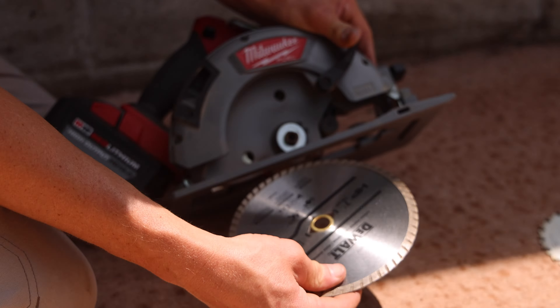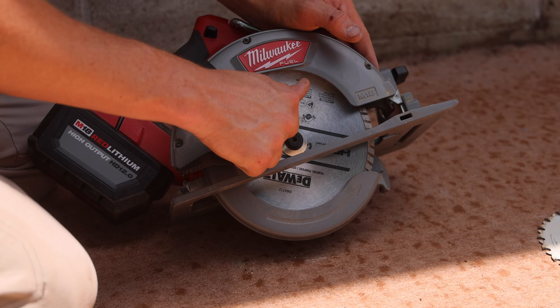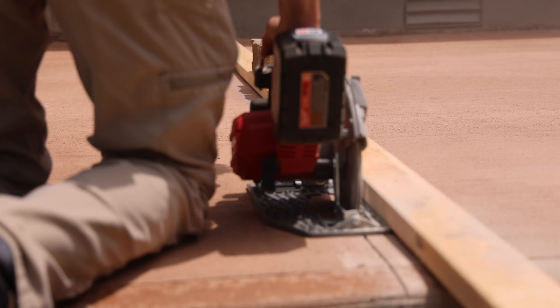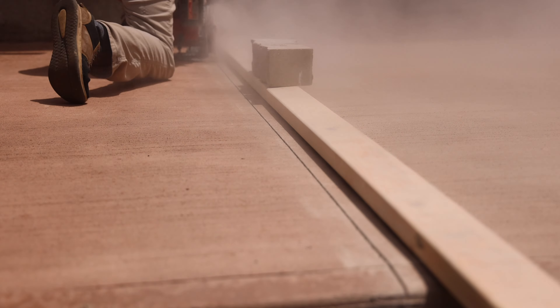One of the first things I did was use my circular saw with a diamond blade to make two cuts, dividing the pad into thirds, so that if a crack started to form it would hopefully be guided to these pre-made cuts.